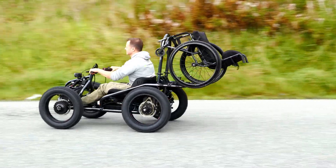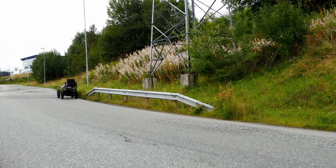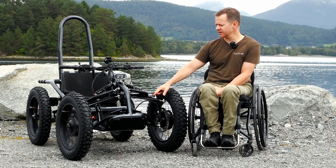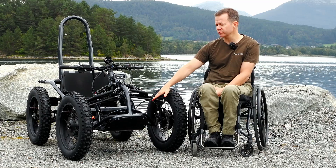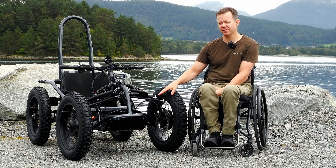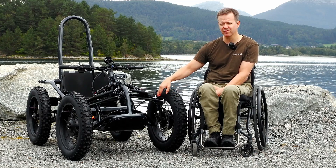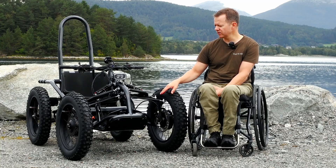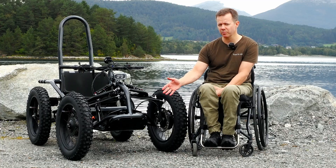Before we had several different tubes that were welded together; now everything is in one flowing piece so to speak. We've also redesigned the footrests, so now it's one larger piece which is welded onto the frame at different points. You also have the possibility to add a snowplow and attach it to the sidebar of the footrest itself, making for a really nice integrated solution.